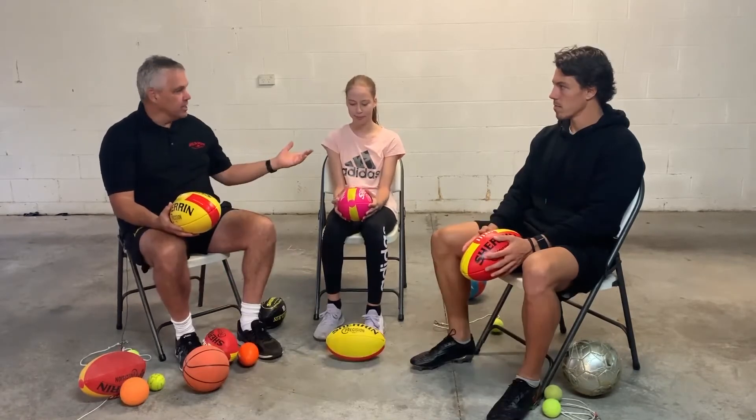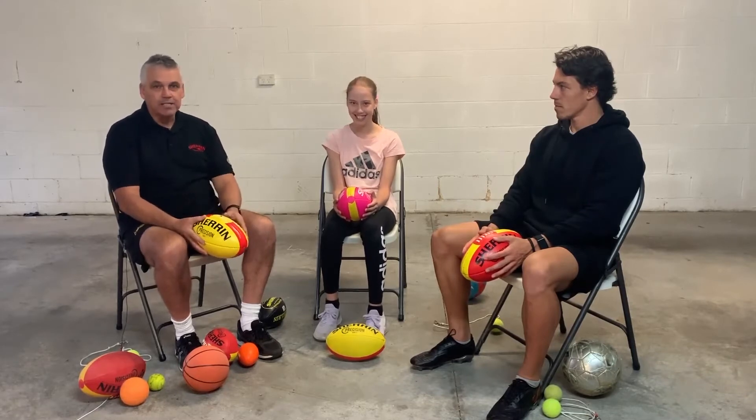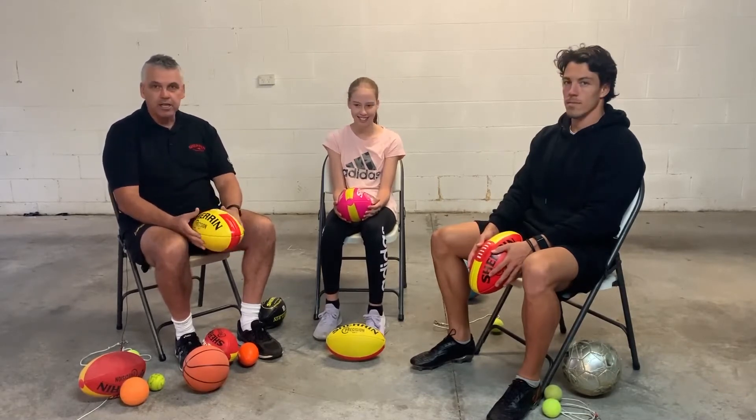I need to introduce Izzy here, who's going to help us, and Dylan Shiel — you all know from Essendon — and it's great to have him here to help us as well.